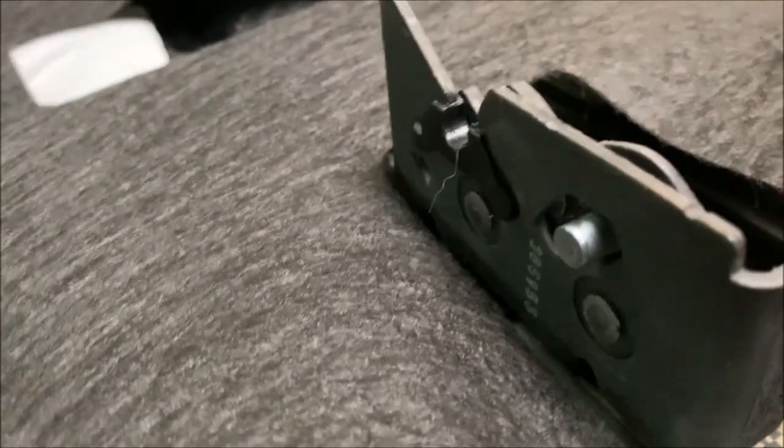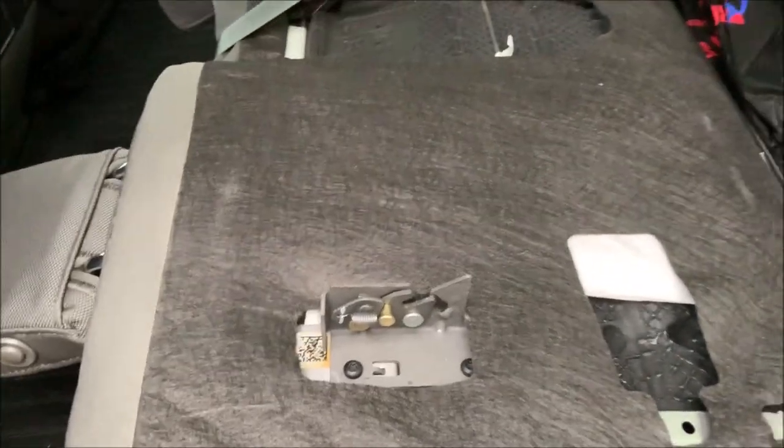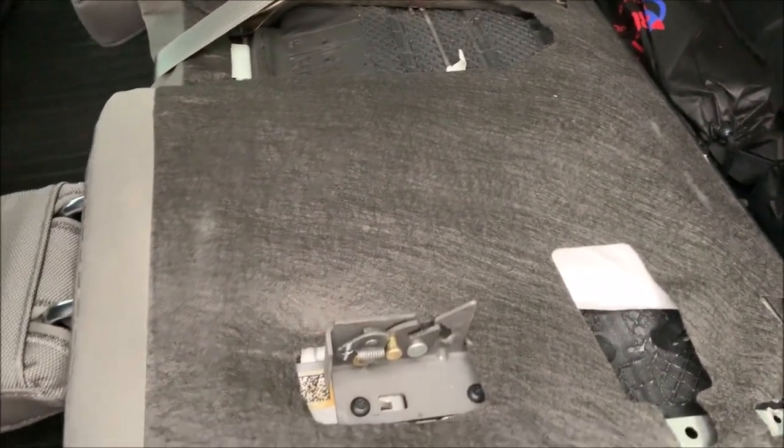Here's the mechanism itself — this is the latch we're pulling up on right here. It's just pulling up and it releases. So there you go — you don't need to buy anything, you don't need to custom make anything. It's very easy. Anybody's hand or arm will fit back there.